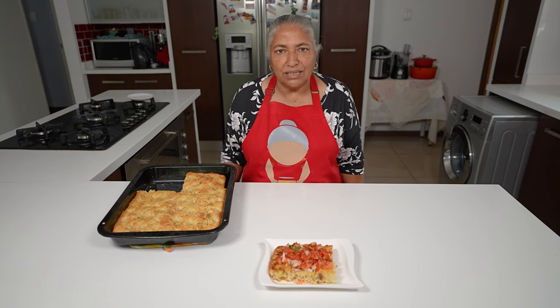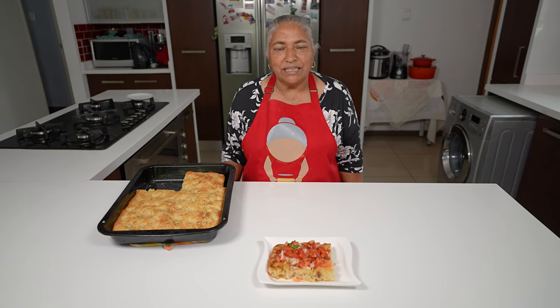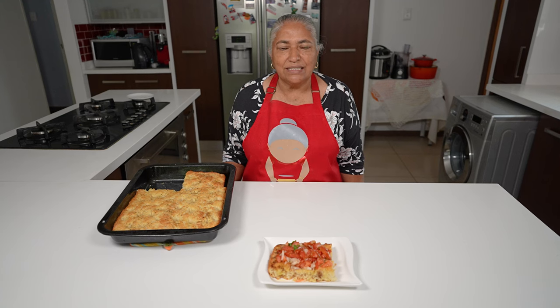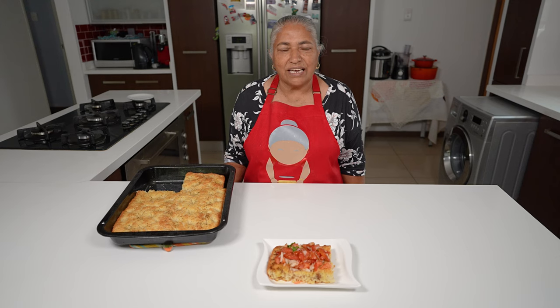I'm not too much into these types of recipes, but because he's been the cameraman I had to take over and show you all how it's done. So in that process I'm also learning — even learning some new words like focaccia. Thank you all for watching and please give this a try.